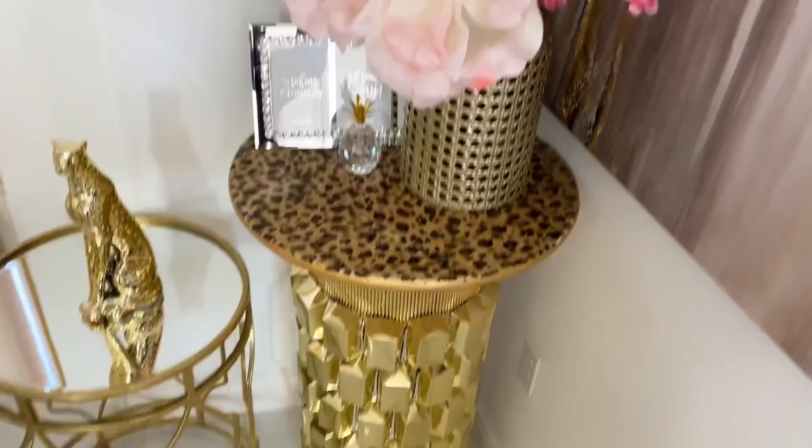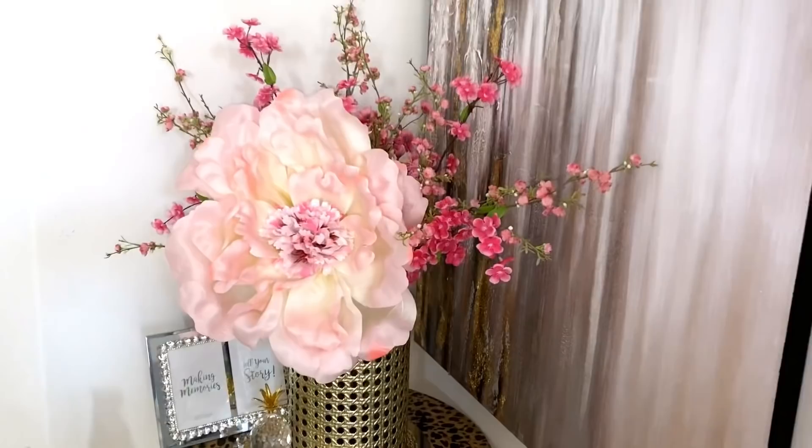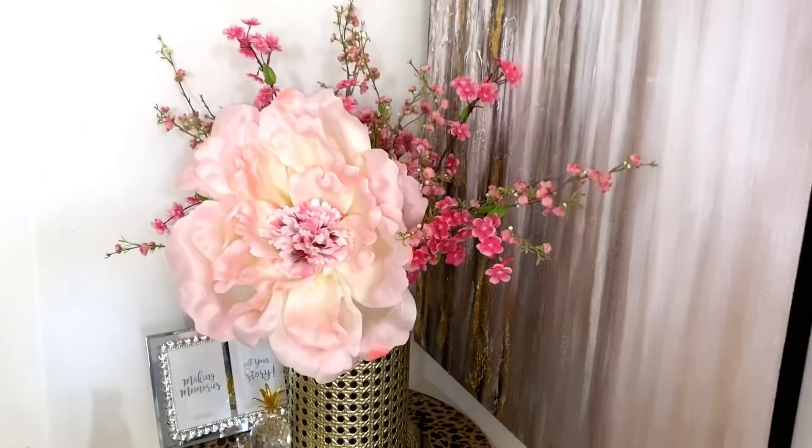I'm currently working on my she shed slash craft room and this table is going there. Thank you guys so much for watching. I have other home decor DIY videos linked in the description box below to check them out, and for those of you who have not subscribed to my channel, don't forget to click on the subscribe button.